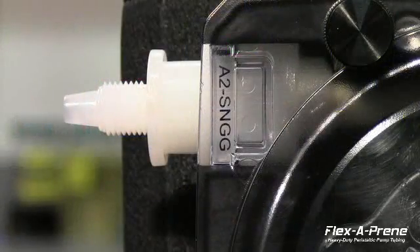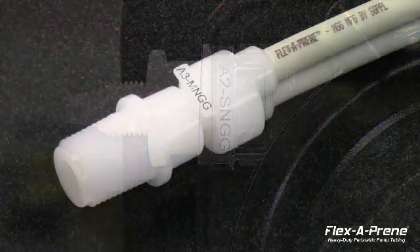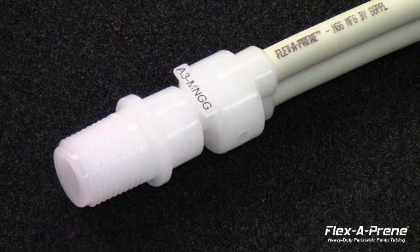We have also redesigned the pump head cover to magnify the model number for easy viewing. There are multiple patents pending for the innovations behind this pump tube design. Feel free to contact Blue White or your local rep for more information. You can also view more on our website.